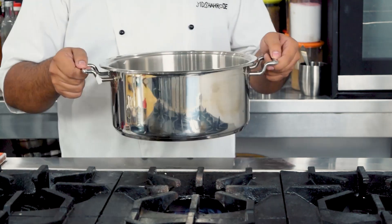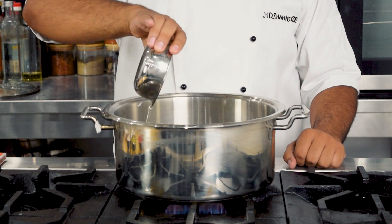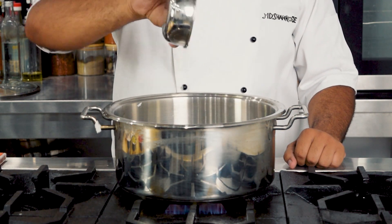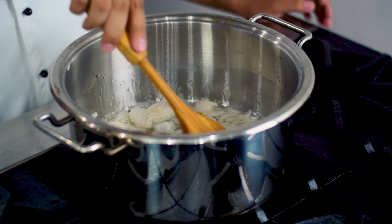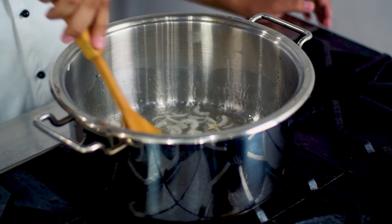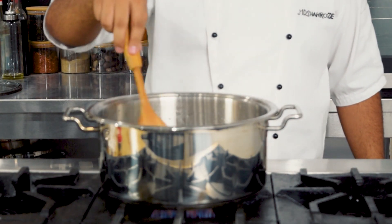Rice banane ke liye hum ek pot lenge. Then hum isme one cup oil add karenge. Onion slices add karenge one cup, aur isko achhe se brown hone denge. Then isme ginger julienne two tablespoon add karenge aur ise cook kar lenge.